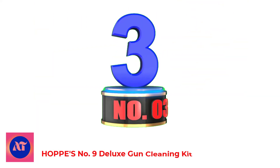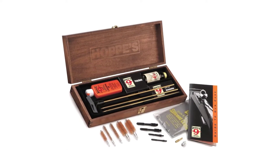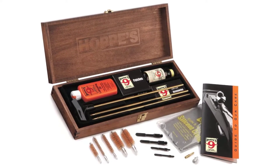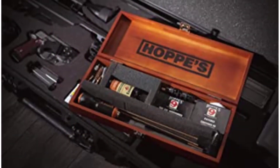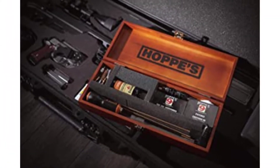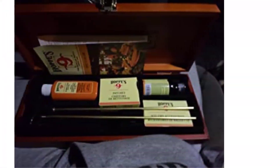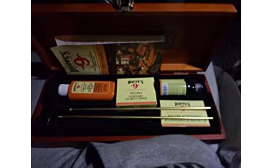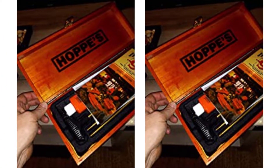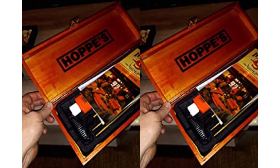Number 3: Hops Number 9 Deluxe Gun Cleaning Kit. A very versatile gun cleaning kit packed in a heavy-duty presentation box, featuring dark spots and strong finger joints. The deluxe kit contains premium parts and accessories, from the three-piece metal pole to the phosphor bronze brushes and Hops Number 9 gun bore cleaner. This unit incorporates everything needed to clean and maintain guns. This all-in-one cleaning system consists of patches, brushes, a cloth, and the solvents and lubricants needed for a variety of gun maintenance.